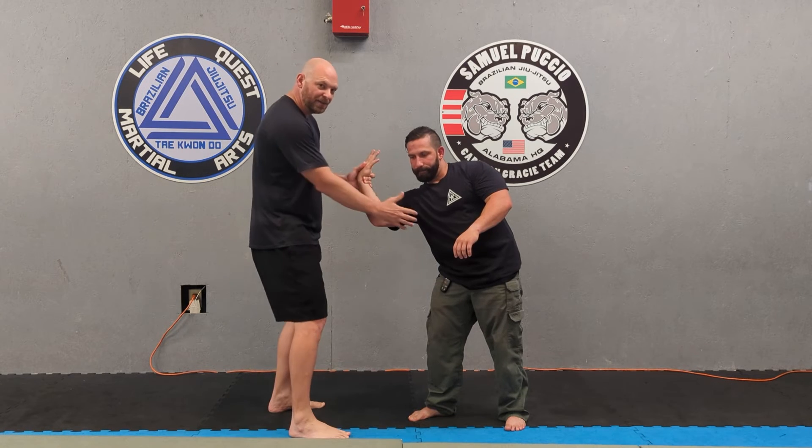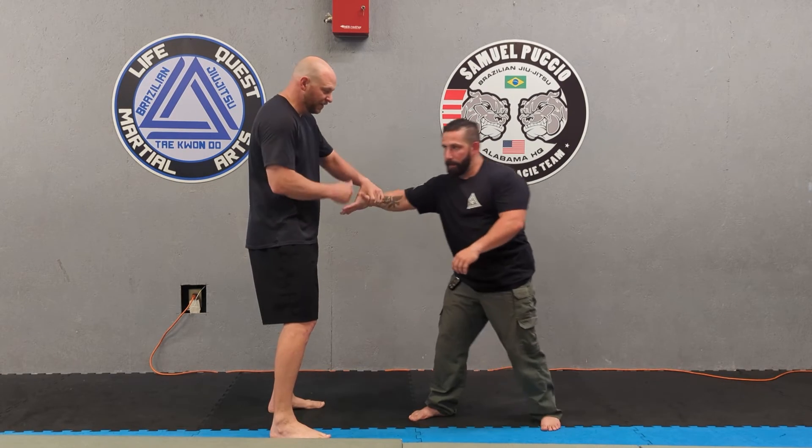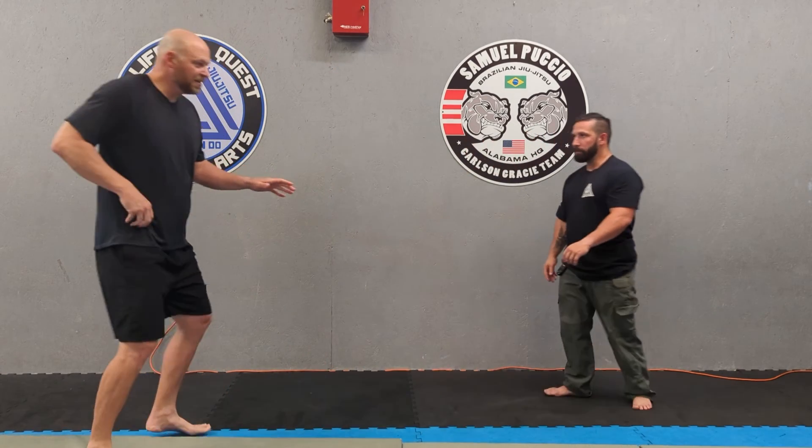If you're a grappler, you've got all kinds of options. Typically what they're going to do is turn their hand back inside. When they do, I like to take this hand, create some space, and go to my alternate webbing. See you on the day.